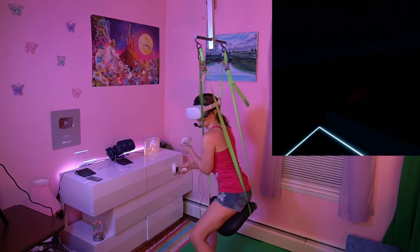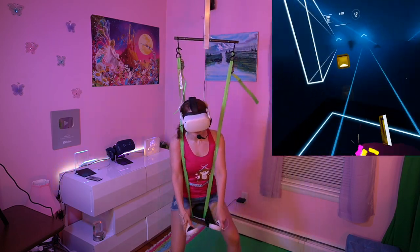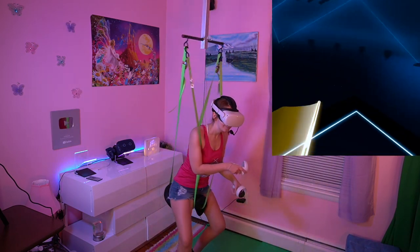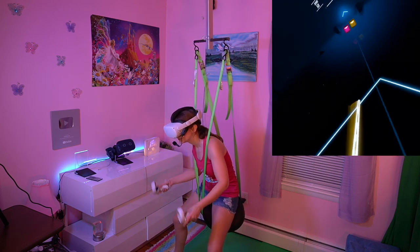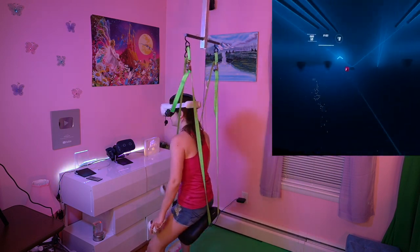One of the first things I tried was Beat Saber 360 with it, and that was quite fun. Unfortunately with the VR saddle it is a bit hard to duck, so if you have to play any game where you have to physically duck, you're gonna have a bit of a hard time. However, I still found Beat Saber to be very enjoyable to play on the saddle.